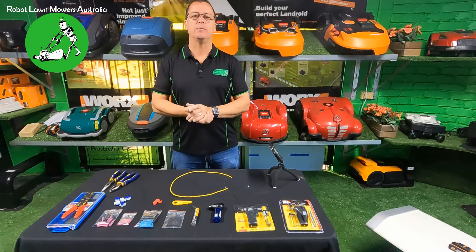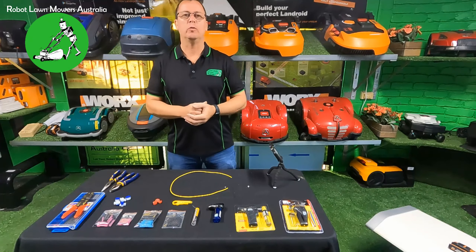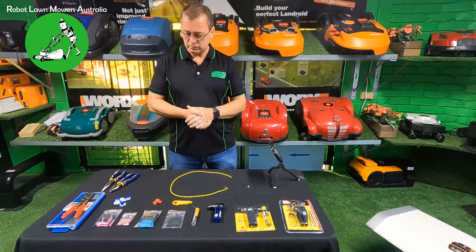Hi everyone, Jason here from Rabbit Law Mowers Australia. Today I'm going to go through jointing of your boundary wire. There are a lot of misconceptions out there in the industry and on the internet about what you should and shouldn't do when it comes to jointing your wires. We've got a few tips on what not to do, joiners you really shouldn't use, ones you can use with pros and cons, and the two methods we highly recommend.